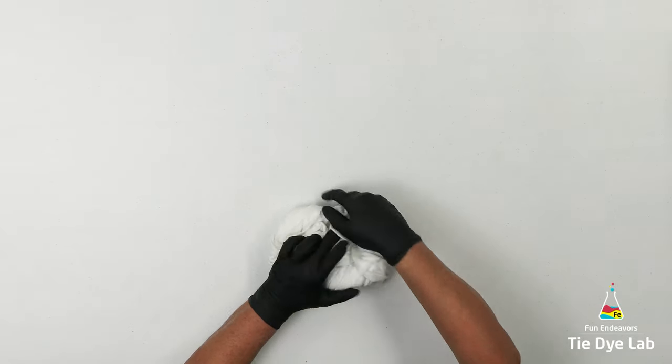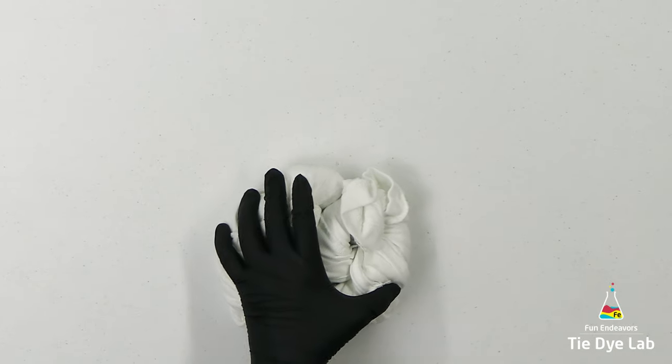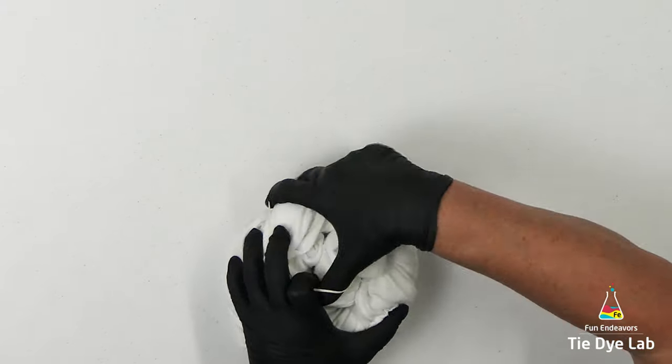I'm gonna allow it to twist in on itself and when I can't twist it anymore I'm gonna put some rubber bands around the shirt.